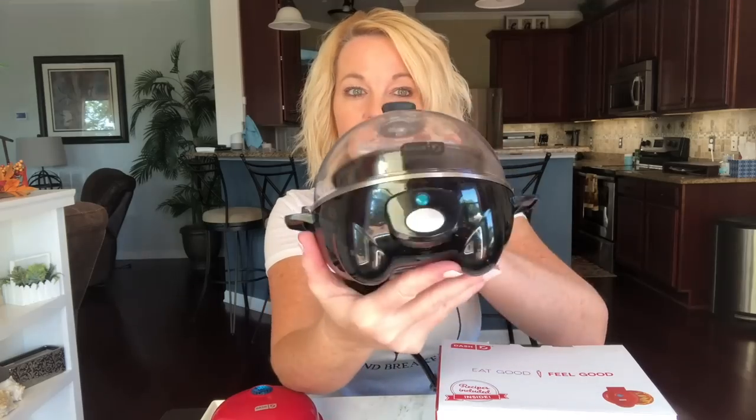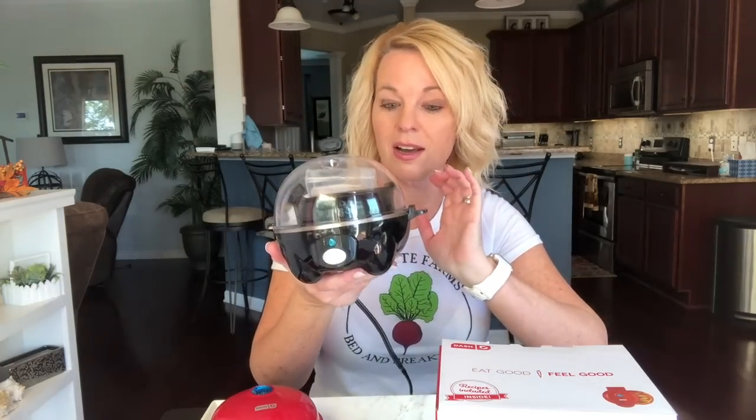You might have seen my last DASH review — it was the Mini Butt Cake Maker. What I did forget to mention in that video is that I have the Mini Griddle and the Waffle Iron. But what I forgot to mention, which is my favorite, is the Egg Cooker. This is the one I use the most — it's my favorite one. I will link that video below if you want to check out that review.